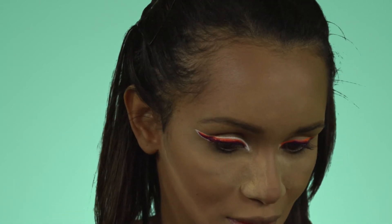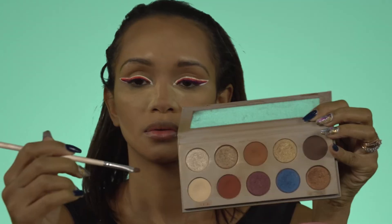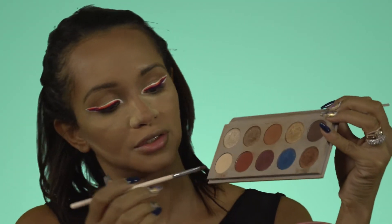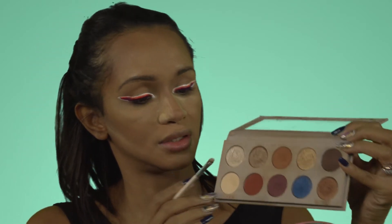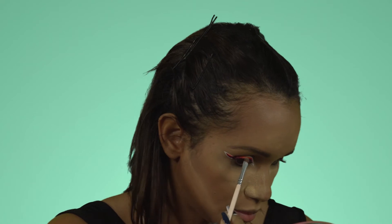Now you can see why I went so extra with the highlight — I wanted it to be seen around my extended inner corner. I'll do the same on the other eye. Then I'm taking my brow bone highlighter brush and dipping back into the KKW X Mario palette in the color Decade, bringing it to my brow bone.